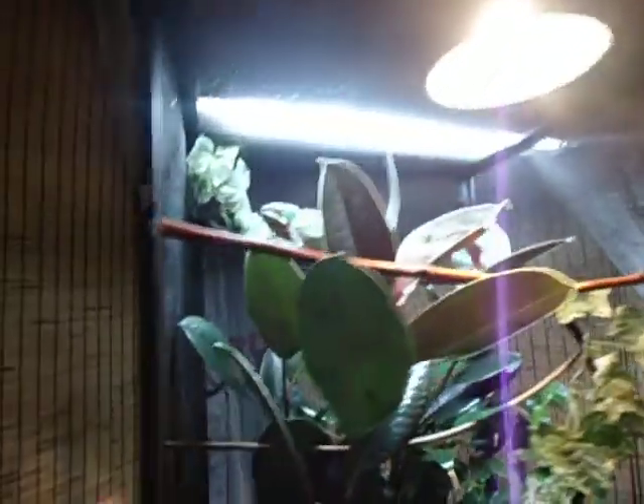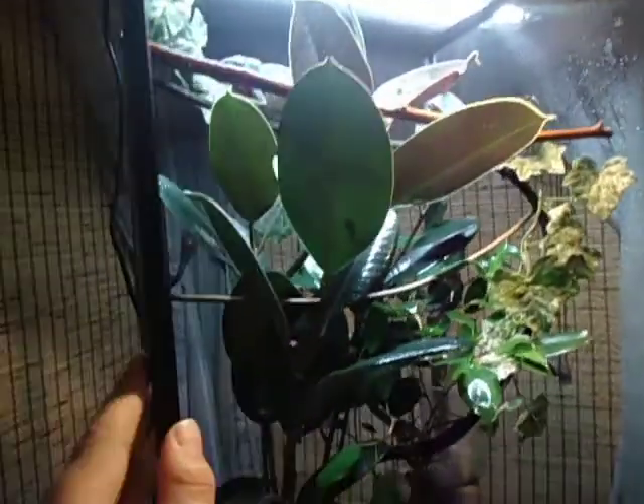But I got a good deal. I got the chameleon, this cage, and some dead branches — which I've replaced all of them by now — it's just been a long time since I've had them since I had the dead ones first.